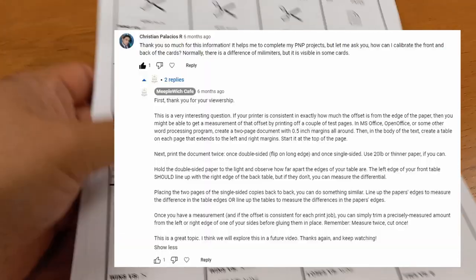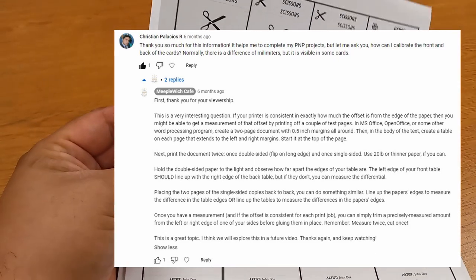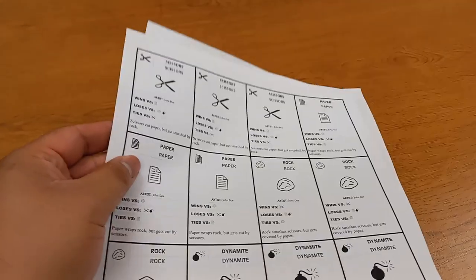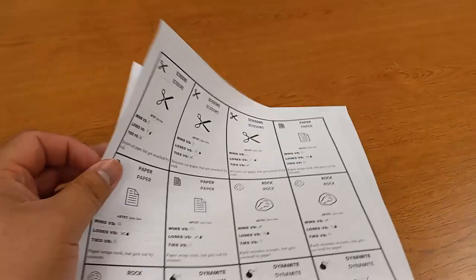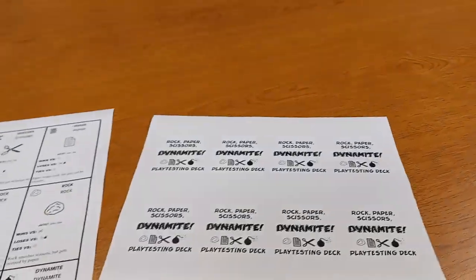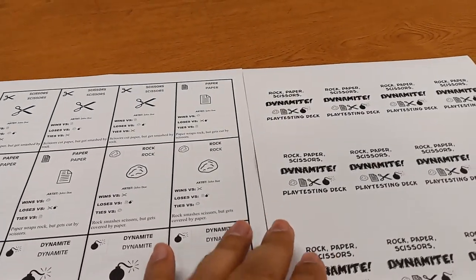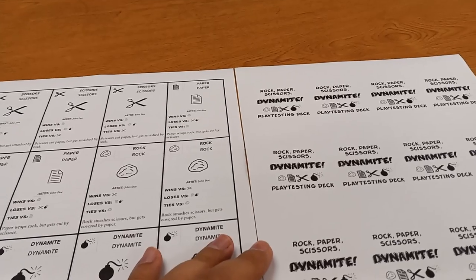We had a question about print and play cards. We've done a lot of videos on print and play cards. The question was about what happens if your printer offsets the different sides of the cards so that the front and the back don't line up exactly.